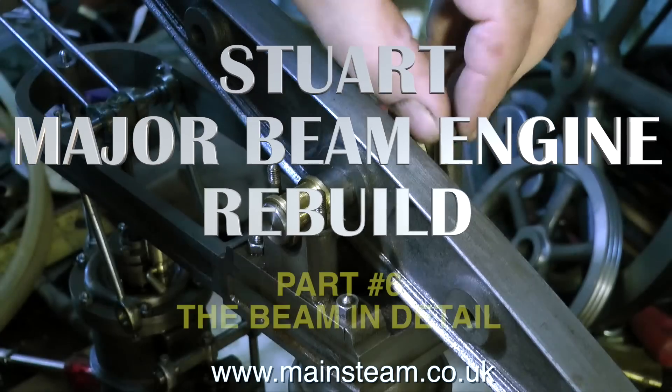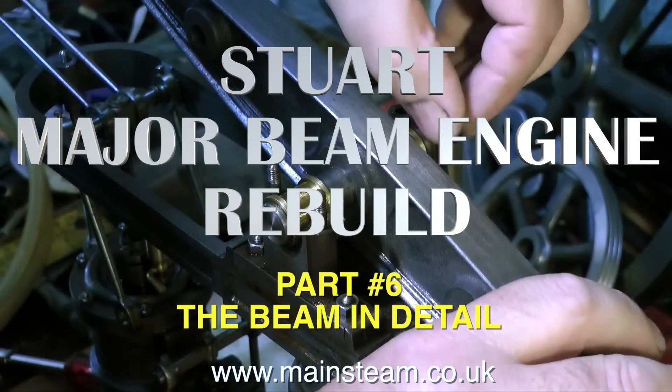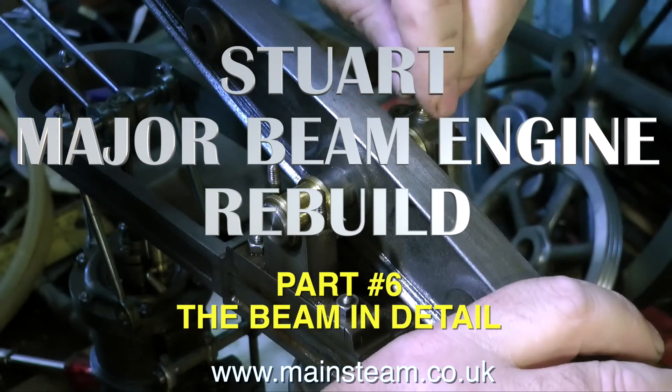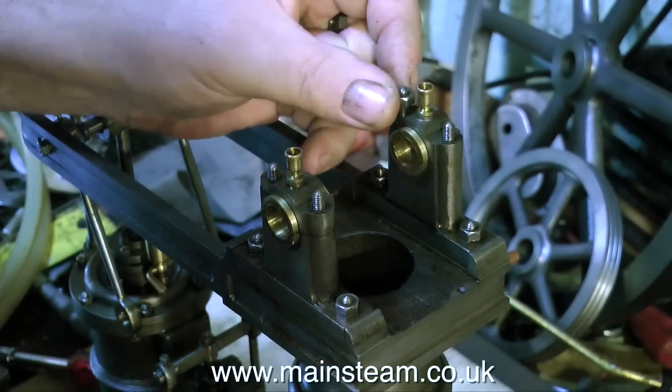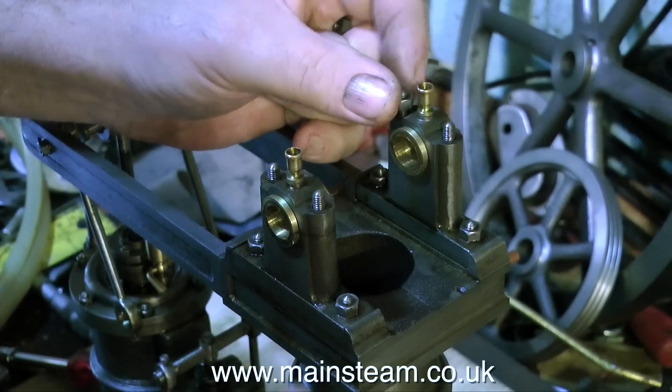This is part number six of the Stuart major beam engine rebuild, and it's called 'The Beam in Detail'. What do I think about the beam? Very little, really — it's horrible. So I'm removing it from the engine.